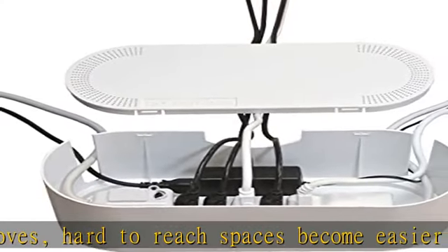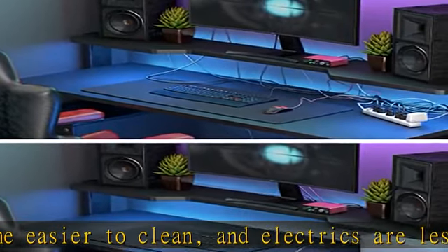Use D-line cable raceway, cable tube, cable wrap, or cable zipper to organize entry and exit cords with the D-line wire organizer box.